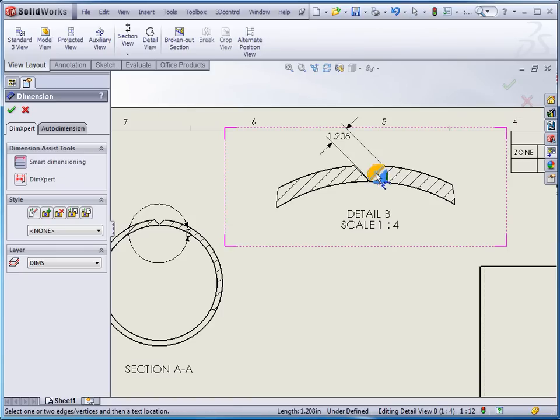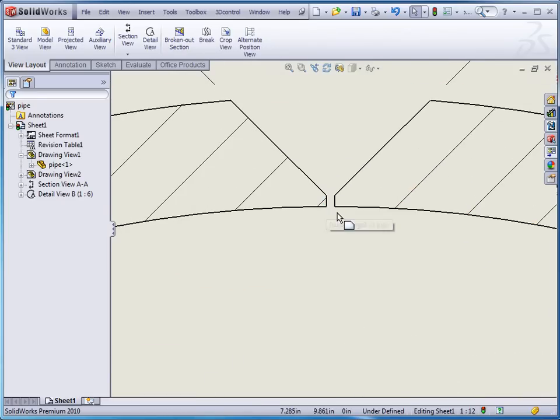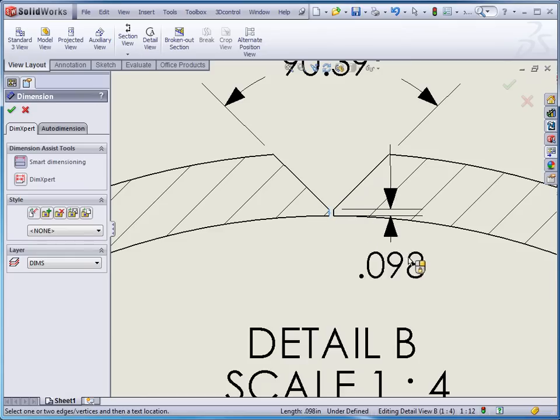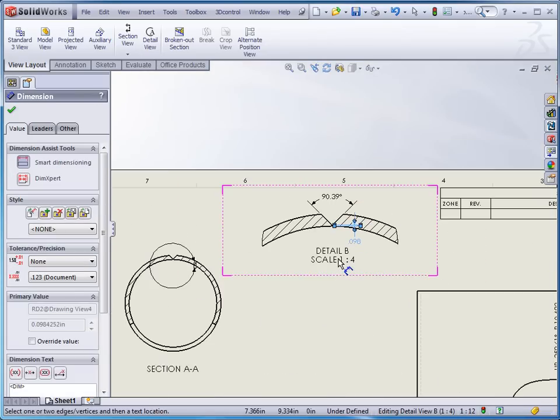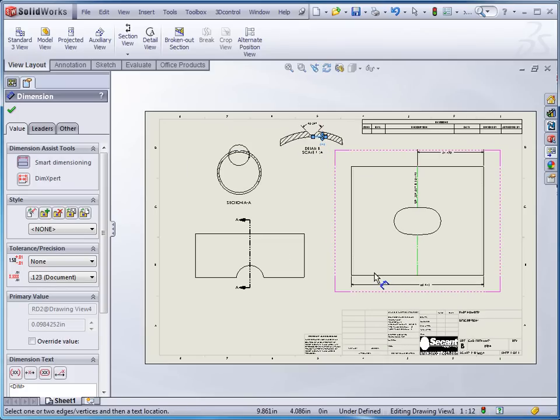Then we go in and put a dimension in here — we definitely need to know what the angle of degrees is, and maybe even what the thickness is that's left at the bottom. So we've added a couple of dimensions, a section view, and a detail view. You can see that we've taken this and done it pretty quickly in SOLIDWORKS — it's pretty simple to do. I hope this helps you out if you're trying to put together some pipes in SOLIDWORKS. If you need any more information, you can go to www.seekittech.com or you can call us at 501-835-6868.